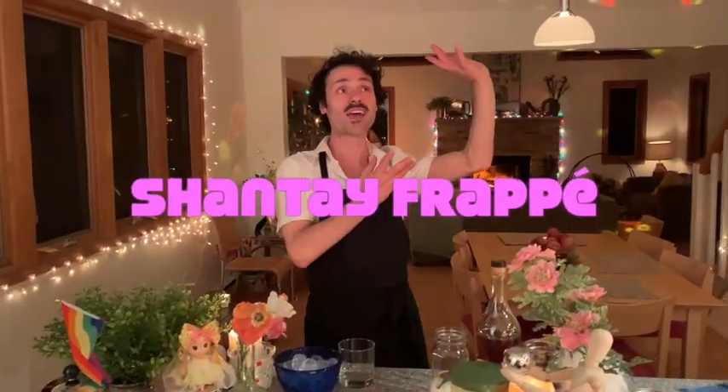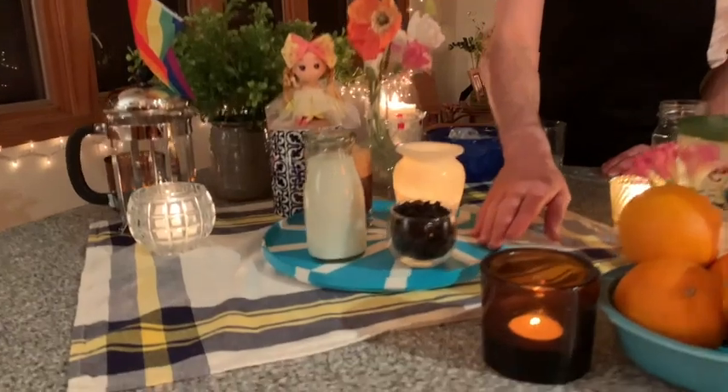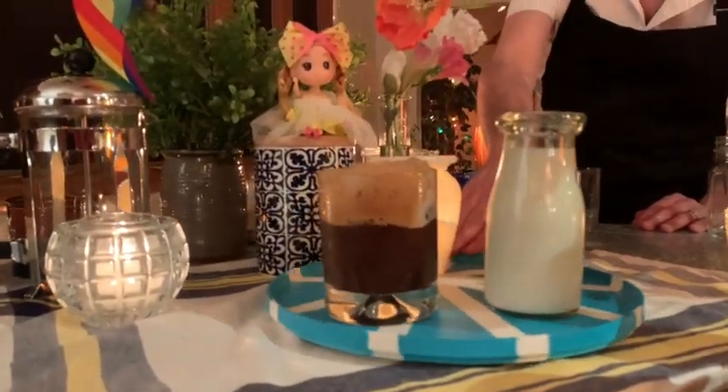Tonight's Quarantini is a coffee-based cocktail I like to call the Chanté Frappé, and it is inspired by the traditional Greek beverage, the Frappé — frothy, iced, and delicious.